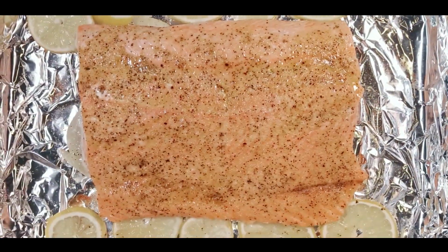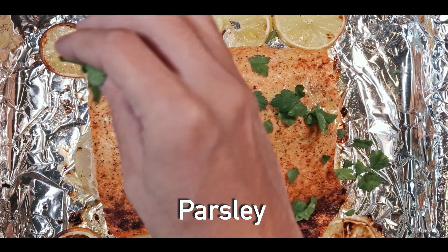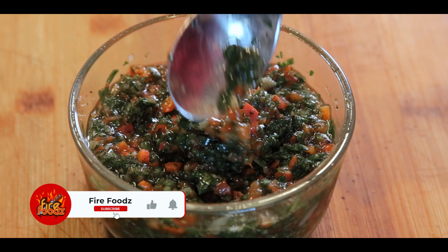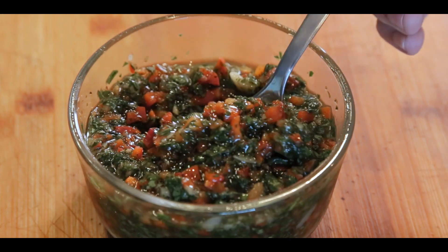Take out the salmon from the oven and brush it with melted butter, then put it in the oven on broil until it's golden brown. Then add some fresh parsley and dill on top. I'll also be making an amazing chimichurri sauce to go on top of the salmon — it will elevate the flavor to a whole new level.